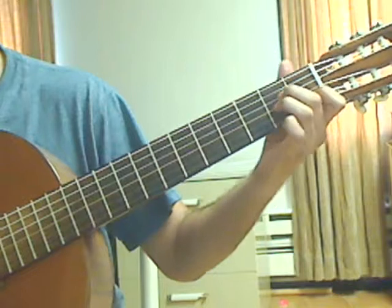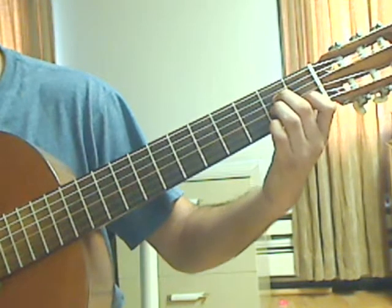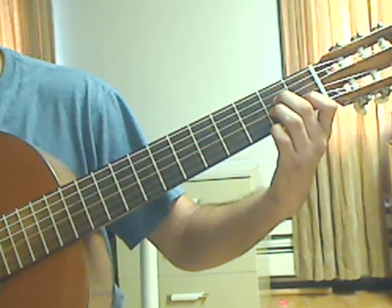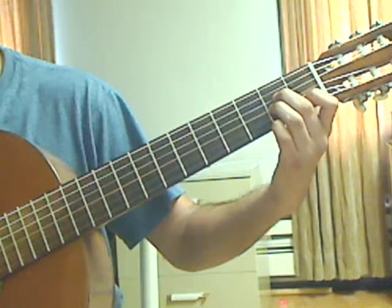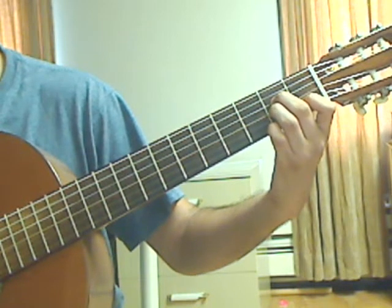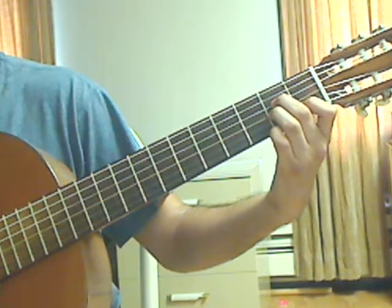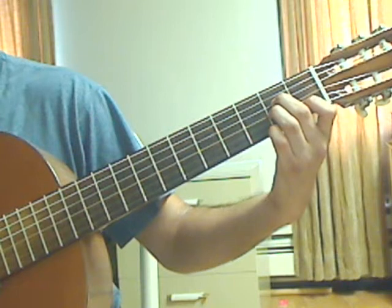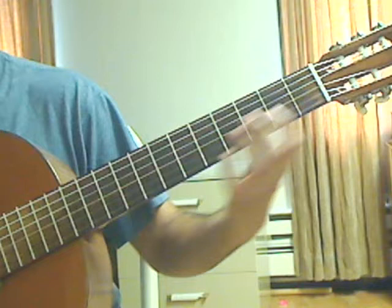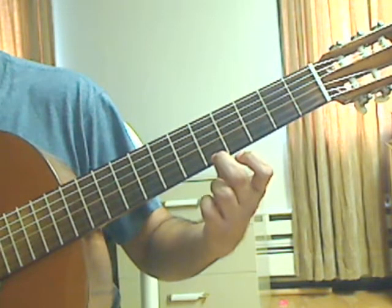Measure 50 is almost the same as measure 48. Beat 1: pluck the 5th string open by itself, then pluck the 4th string 2nd fret, then the 3rd string 2nd fret. Beat number 2: pluck the 2nd string 1st fret, then pluck the 2nd string open. Lift off the left hand, then place the middle finger on the 1st string 5th fret.